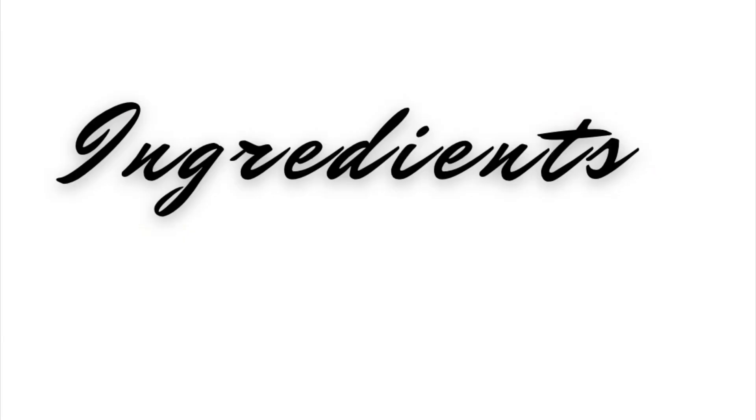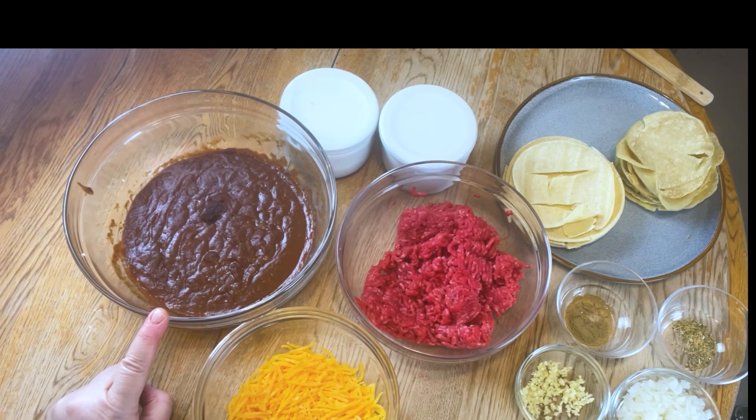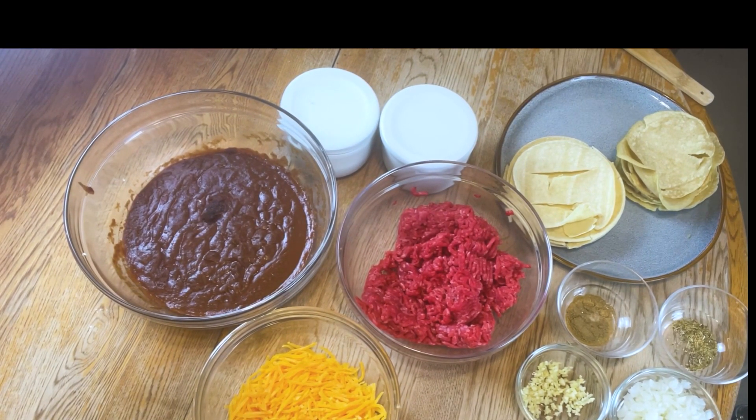Let's go ahead and get into the ingredients. You're going to need 93% lean ground beef, one pound. We have four ounces of cheddar cheese. We have a homemade enchilada sauce — I'll go ahead and link that recipe in the description and also in the video. We have a little bit of garlic, about two tablespoons.